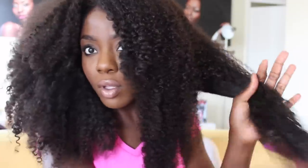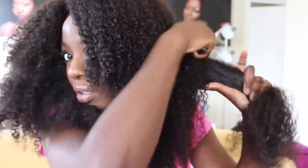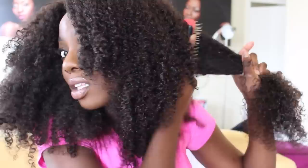I'm going to spray some water through, just working from the bottom, and brush it from the bottom up to the root. I try to get as close to the root as possible to prevent tangling back there.